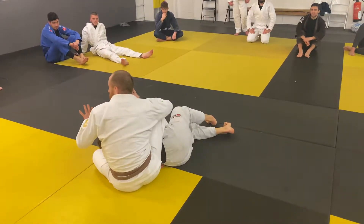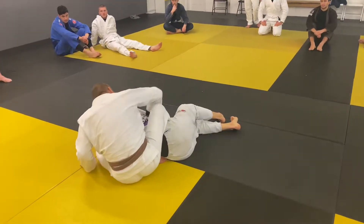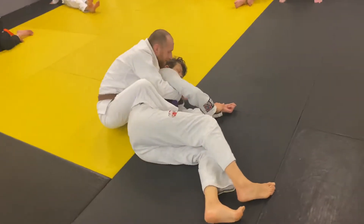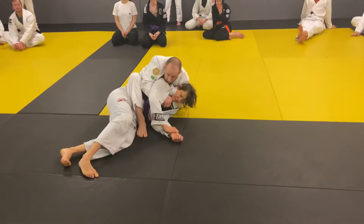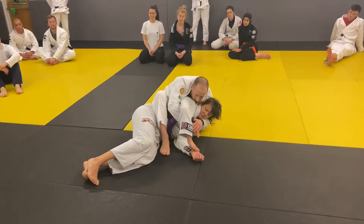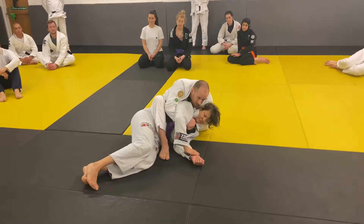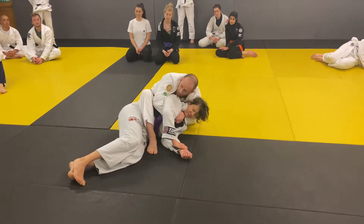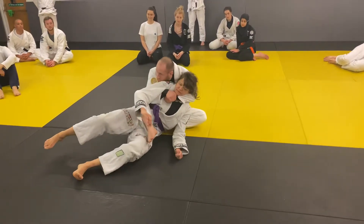Next I'm going to secure the position with what we call a seatbelt grip. It's called a seatbelt because one arm goes under my partner's armpit on one side, and on the other side it goes over the shoulder, and I connect my hands together. I use this to keep myself really close to my partner. One more time: once I've sat behind, one hand goes under, one hand goes around, and I connect my hands together. Pinch your elbows in, put your chin on the shoulder, and keep your chest really close behind your partner's back — like a little backpack. So when I move, my partner moves with me.